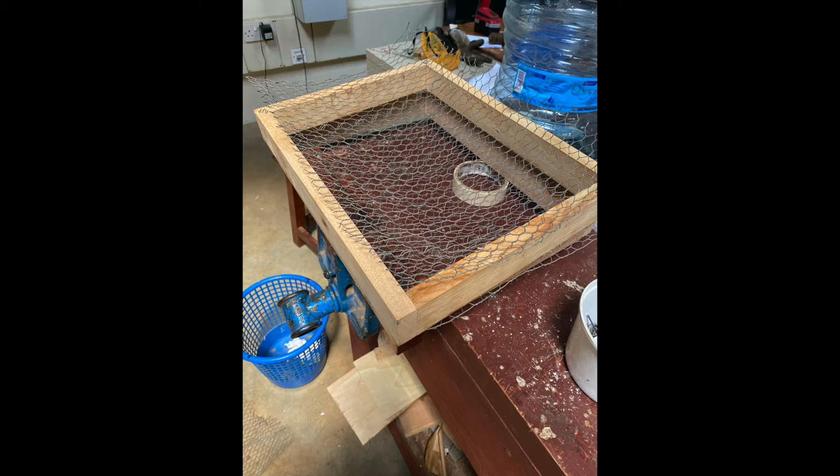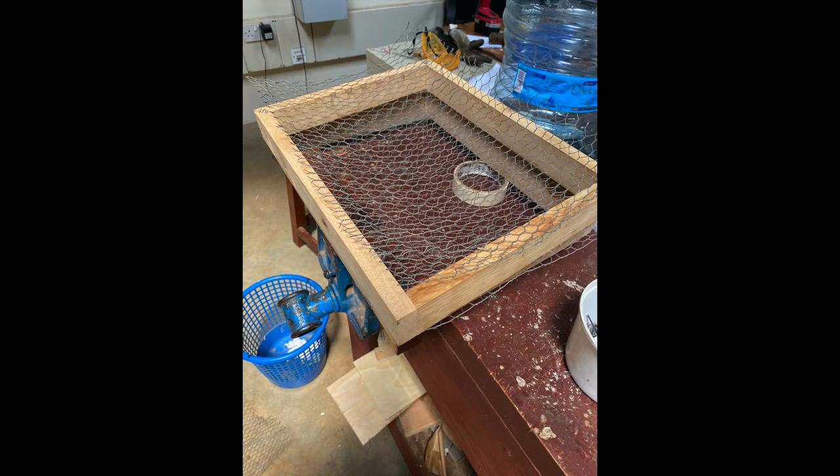Some of my successes in this project have been finishing the cool box in good time without coming across any major obstacles. I plan to test and experiment with my product in the near future.